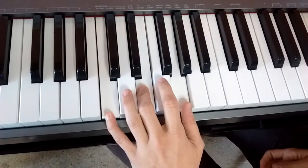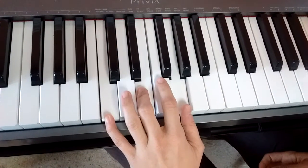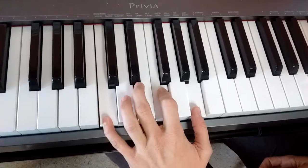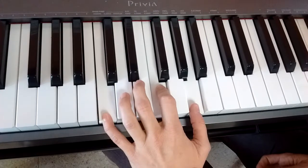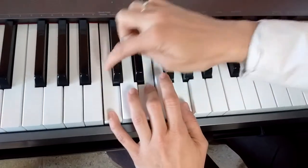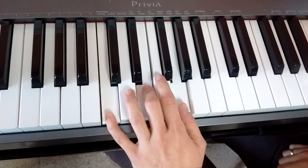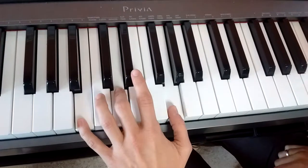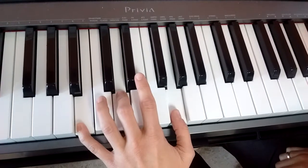To go to the F chord, my pinky stays put, and I use this one, and I stretch my thumb up — that's my F. Then I want to go back to C, back to using my 1, 3, and 5 fingers. Now I'm going to stretch my two lower fingers down, but leave my thumb, and that's my G chord.